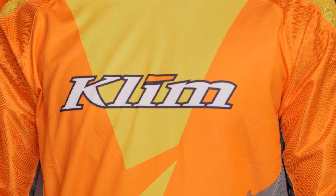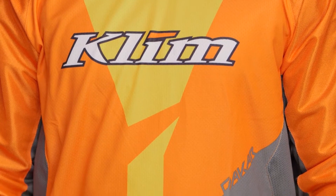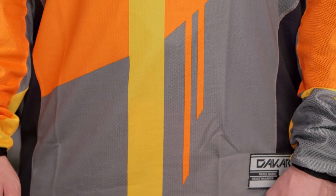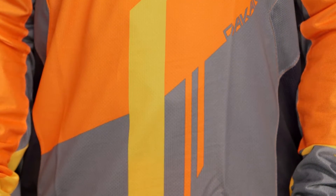For those of you out there looking for a standard motocross jersey that's kind of a step above — not really a throwaway piece — you're going to get a full season if not two out of it. The Dakar jersey is going to be a great option to consider. With this full polyester construction, the name of the game for 2016 is that articulated fit.